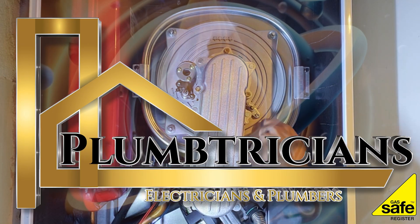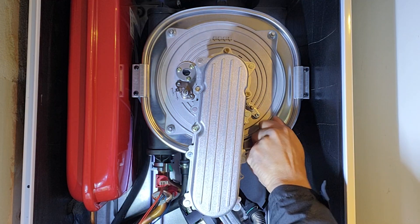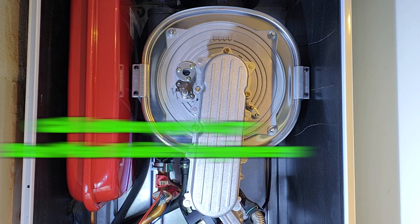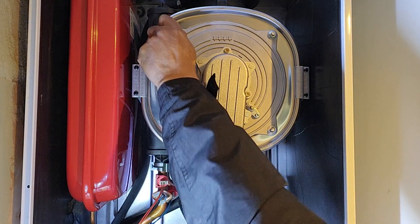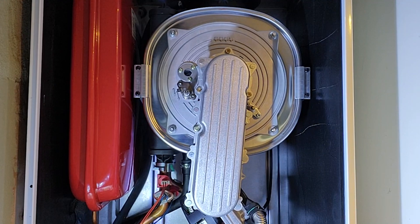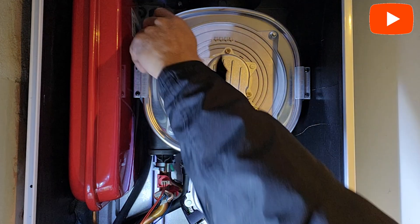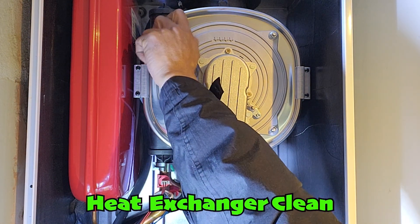Welcome to Plumtrician's Inside Look at Boiler Maintenance. Today we're focusing on the Baxi Duotech boiler, a popular choice for its efficiency and reliability. Our first step is to carefully disassemble the heat exchanger. This component is crucial for transferring heat from the boiler's burner to the water within the system.